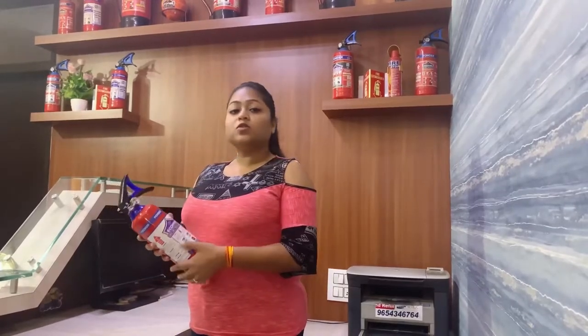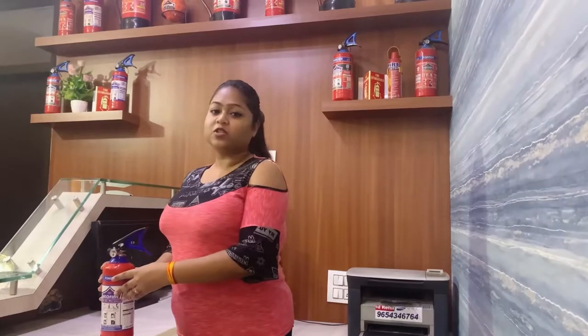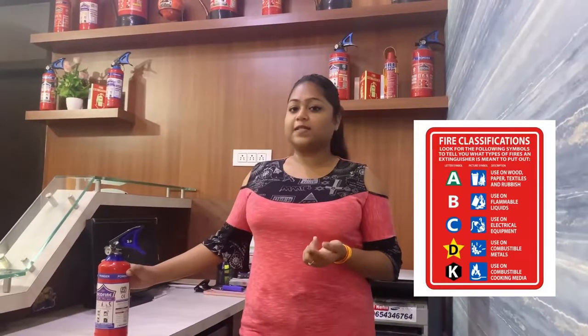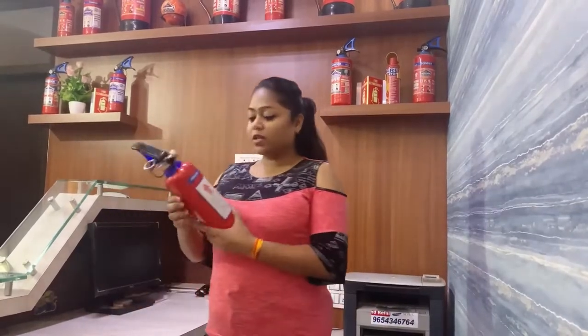Second, how do we choose fire extinguishers? First of all, A, B, C powder type of fire extinguishers can be used in solid, liquid and electrically generated fires, which is class A, B and C type of fires. You always have to take care of what type of fire it is and accordingly choose the right fire extinguisher and then use it.